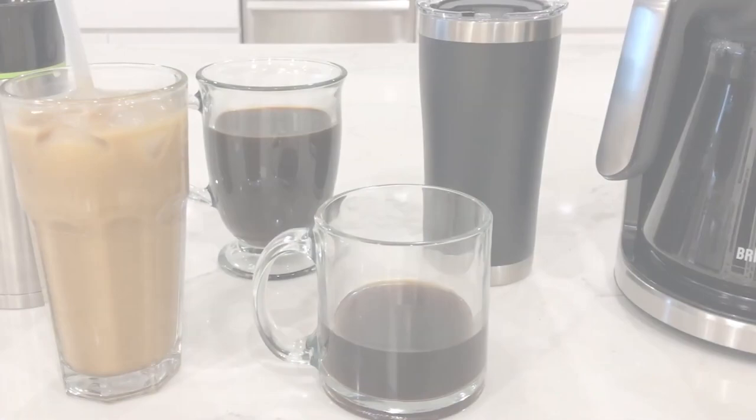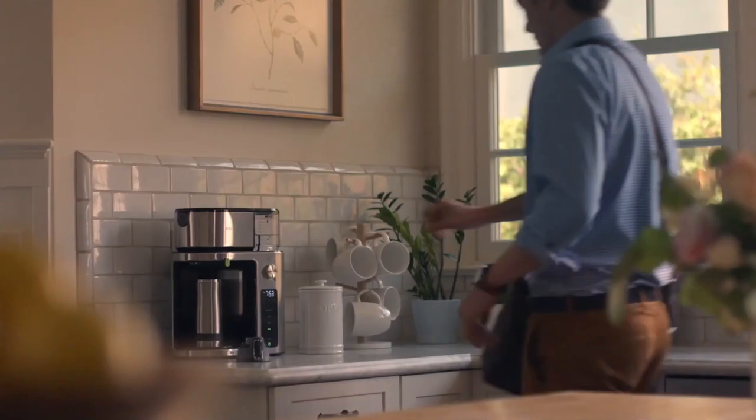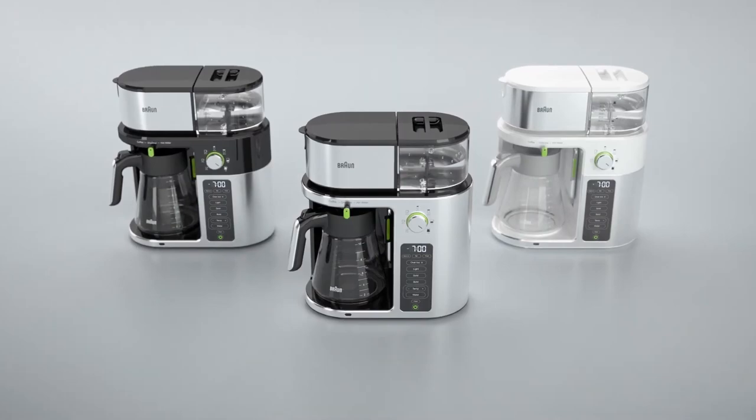Hey everybody, welcome back to another video where today we're talking coffee. I'm super guilty of having way too many coffee machines. I've got one for cold brew, a pour over, a French press, a drip machine — I have more coffee machines in my apartment than I could ever need. But there's a good reason for that: I really like my coffee. And that's why today I want to talk about the Braun Multi-Serve Coffee Maker, because this thing could easily replace quite a few of them.